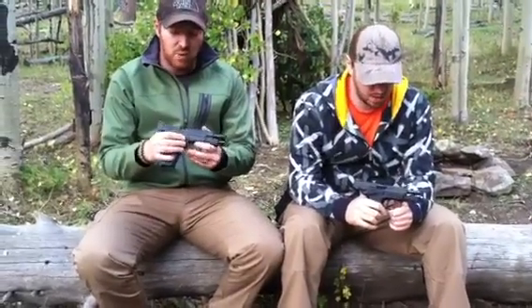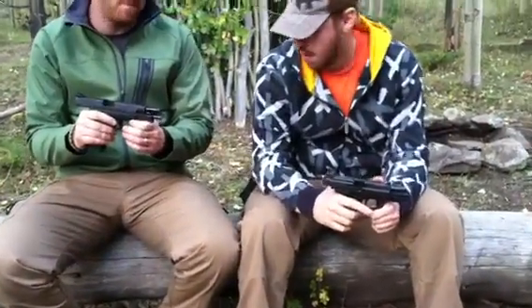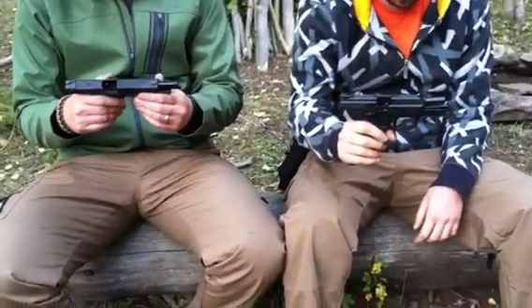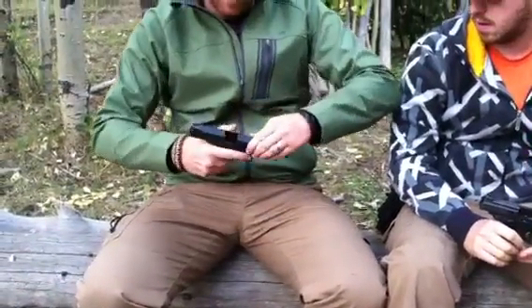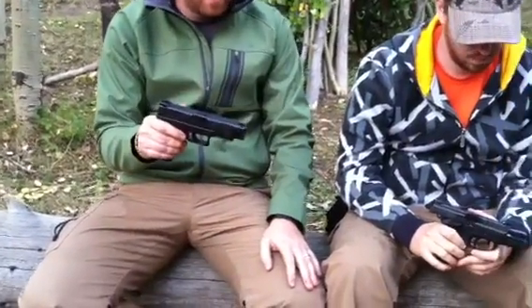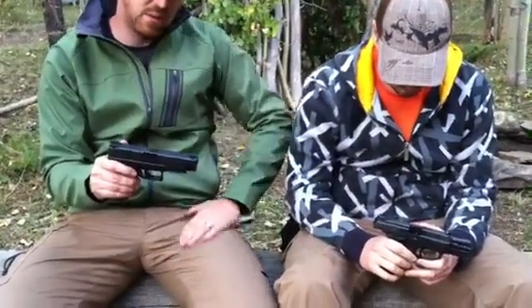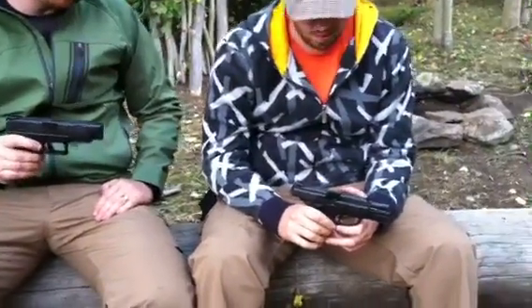Hey everybody, Gideon's Tactical here. We're going to do kind of a review slash comparison for those of you out here looking for a comparison between an XDM and an FNX9. They're both 9mm — this is the XDM 4.5 inch barrel, 9mm. You've seen a review of this, so we're going to let my brother, who owns an FNX9, share a little bit what he likes and doesn't like about it, and then we'll give you the comparison. So Nate, why don't you tell us a little bit about the FNX9.